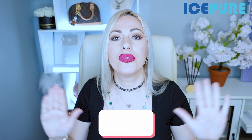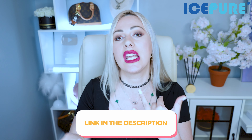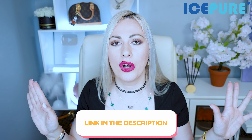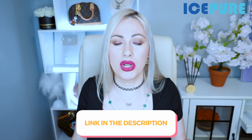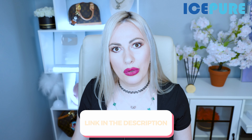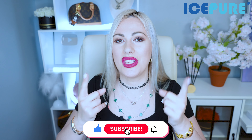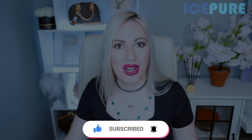That was all for today — I highly recommend checking Ice Pure out. All the links, discount codes, promotions, and savings information can be found in the description below. Be sure to subscribe to my channel, give this video a thumbs up, and I'll see you in my next videos. I love you all — XOXO, Valentine!